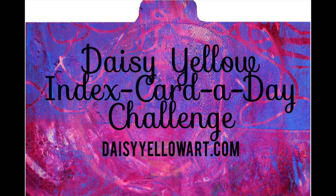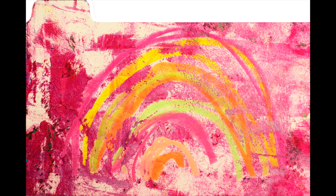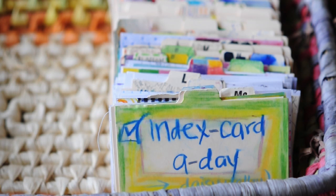Index Card a Day is a 61-day challenge. The idea is to create something on an index card every day for 61 days. We start June 1 and go through July 31. I thought I might share with you some of the index cards I have in my collection — I've actually given away probably over half of my cards over the years.